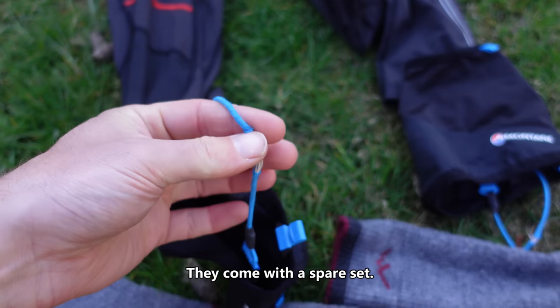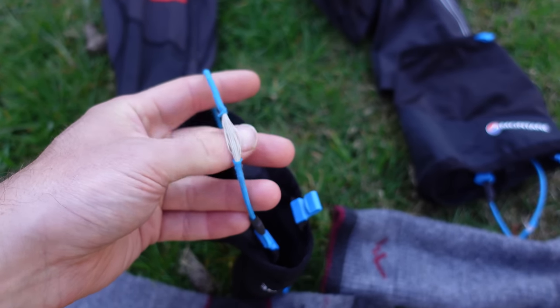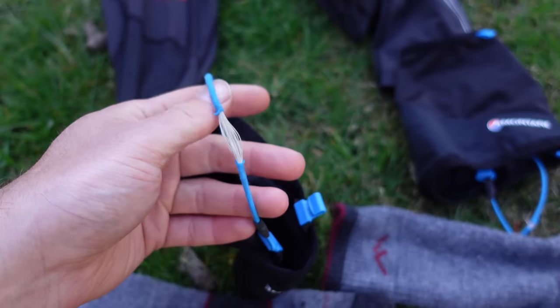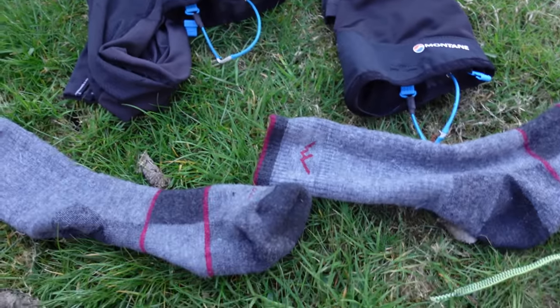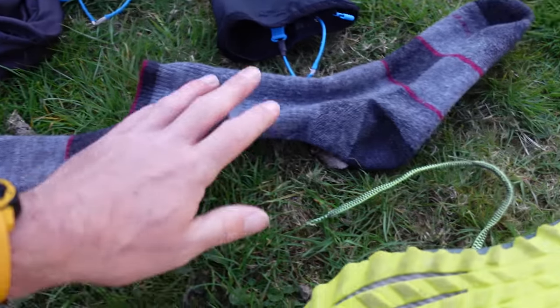My tip would be: if you get something like this, when you're on a hard track or tarmac just lift these up and have them behind your ankle to save them wearing out. Socks — I've gone for the Darn Tough. They are brilliant, absolutely no complaints with the socks whatsoever.